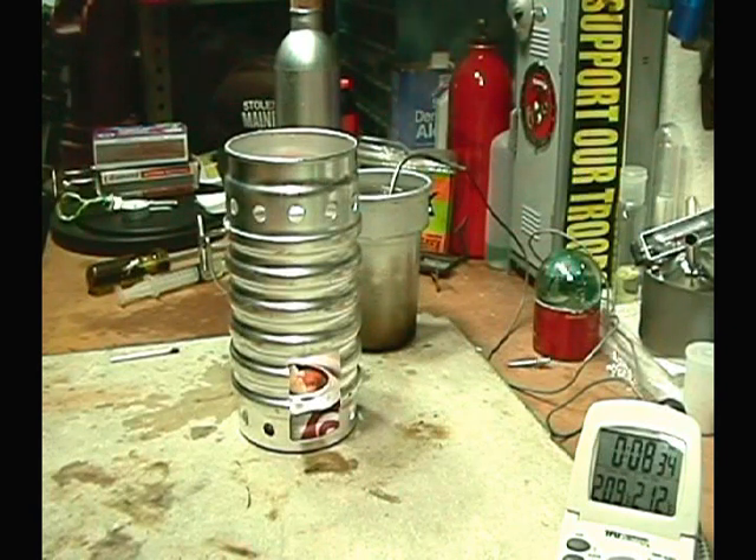So there we have it: started at 50°F, took about 50 seconds to get to 60°F. It's about 66°F here, room temperature, high humidity — it's about 66°F wet, it's raining out — and it took seven minutes and eight seconds to come to a boil.